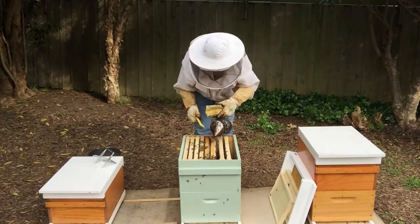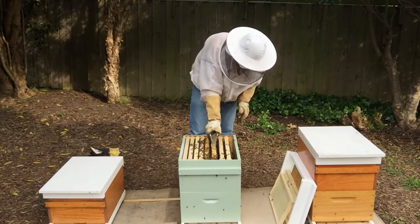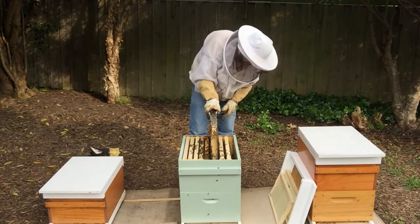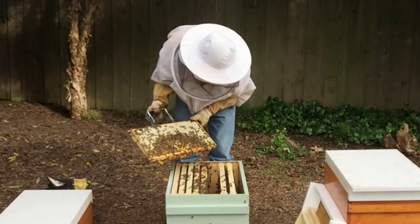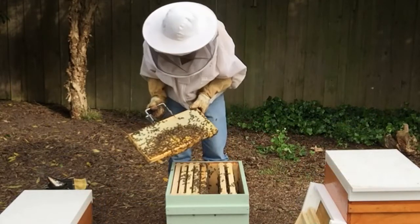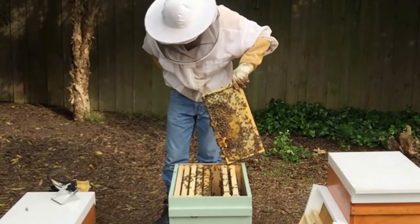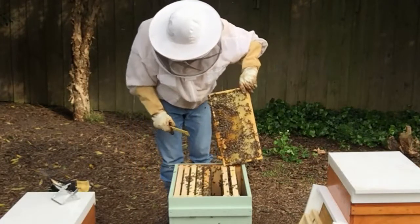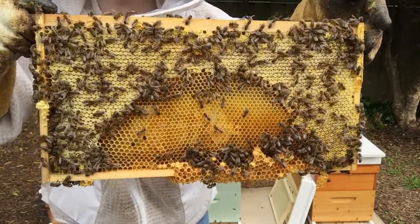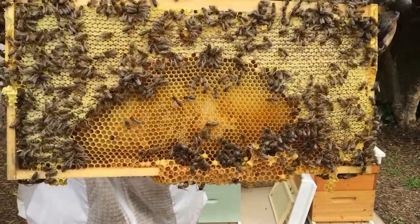Let's have a look at our honey frame that was moved up from the bottom — it's a bit stuck. So here's the frame grabber. We've got some drones on this one and a bit of burr comb as well, I'll just take that burr comb off. We also have some queen cups here. They've made some weird and wonderful comb down the bottom, made some queen cups, but there's nothing in them.